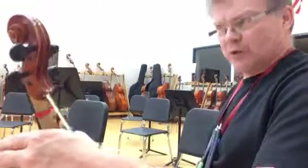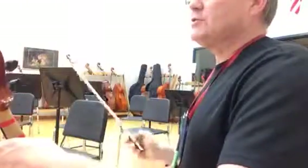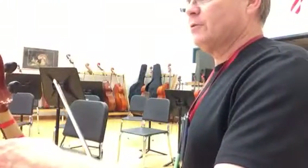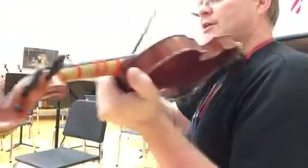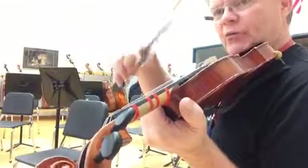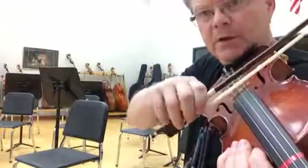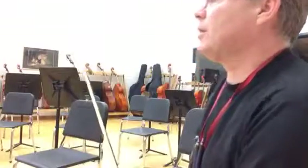Now this piece is pretty quick. The tempo marking is allegro. So when you get to measures like 18 and 44, when we switch to 16th notes, it needs to be a wrist motion to get that articulated well. Don't try to use the whole arm.